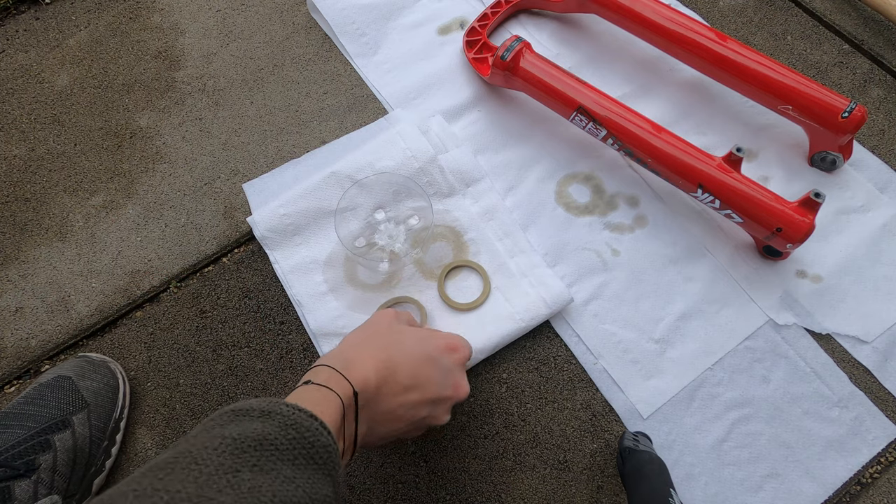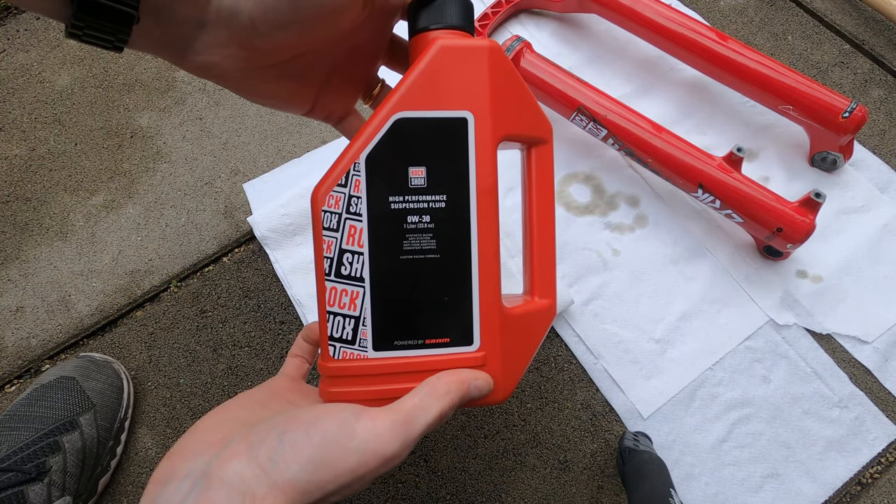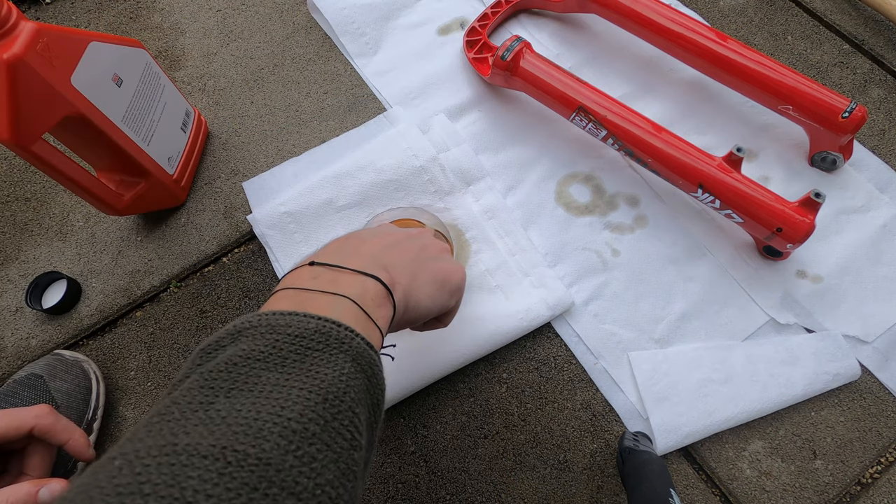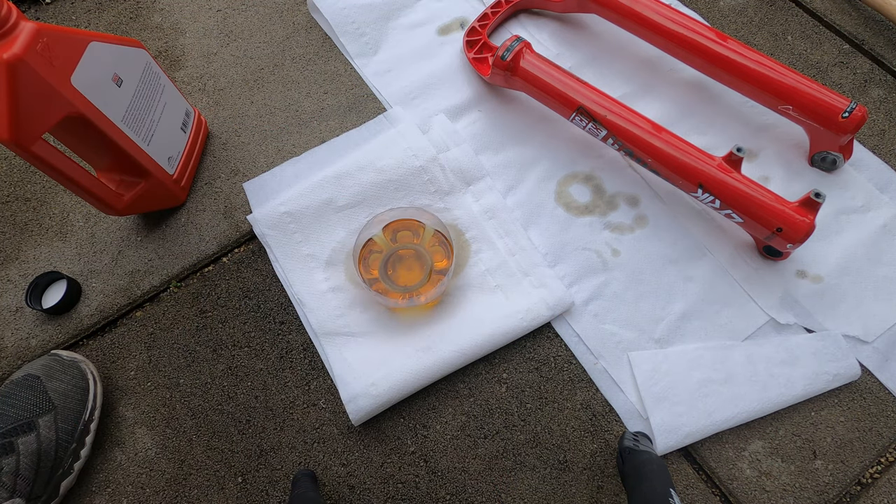Now take a glass or the plastic bottom of a bottle, fill it with suspension oil — in my case the RockShox 0w30 — and soak the foam rings into the oil.